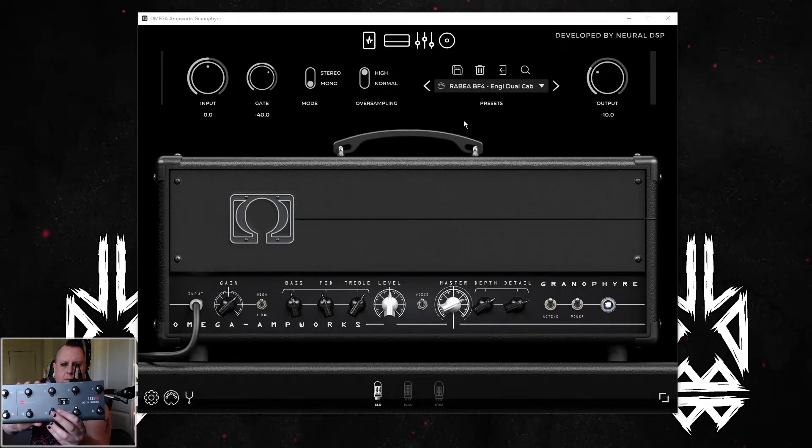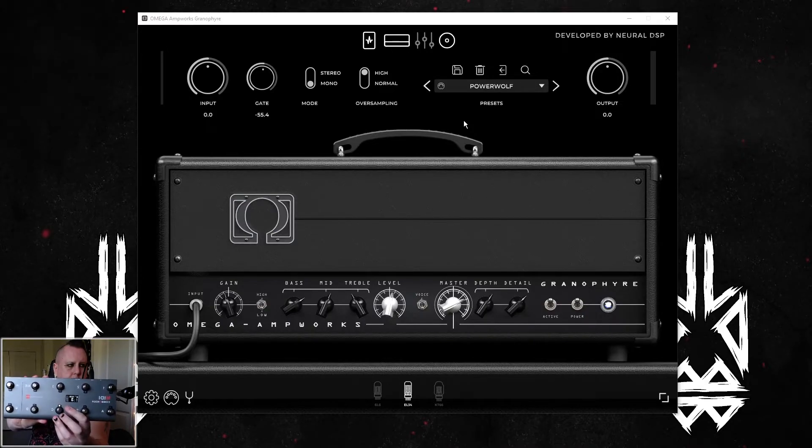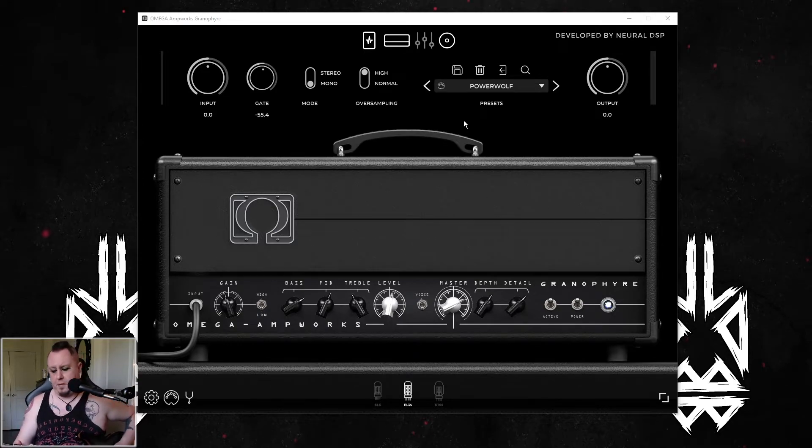One more time for repetition's sake — press it to position three. I am showing off a little bit here. I was involved in Unity Shred Fest on June 3rd, and this was the amp and settings I used for my Power Wolf set.